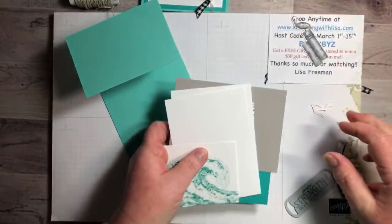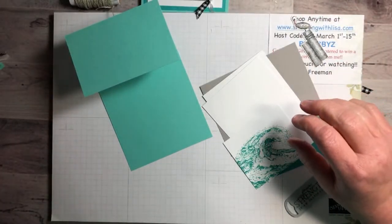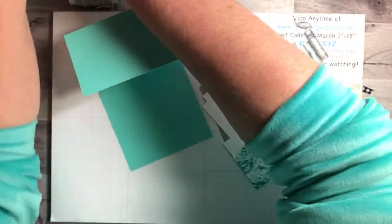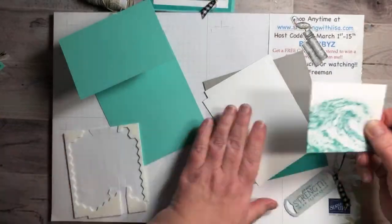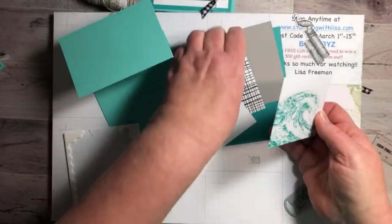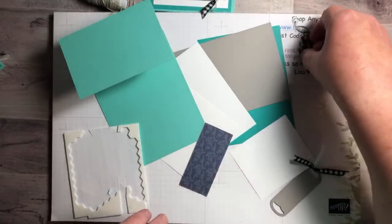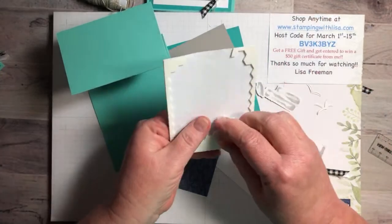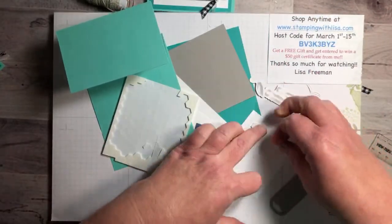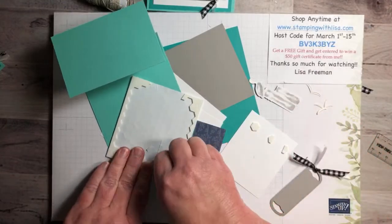We're going to put dimensionals on a lot of stuff. This piece is going to have dimensionals, this piece is going to have dimensionals, and so is this one. Let me get them all done.